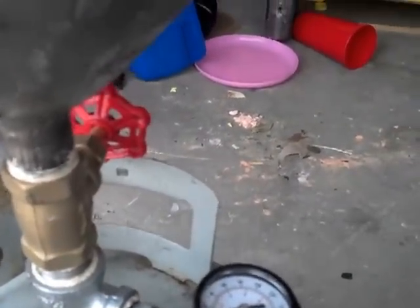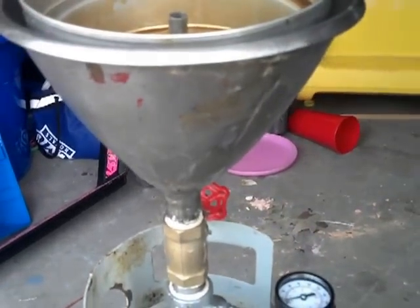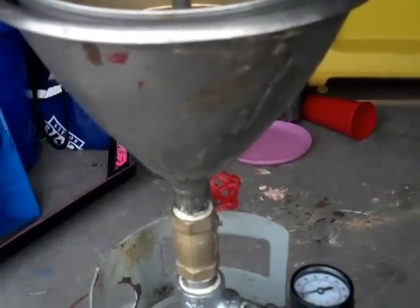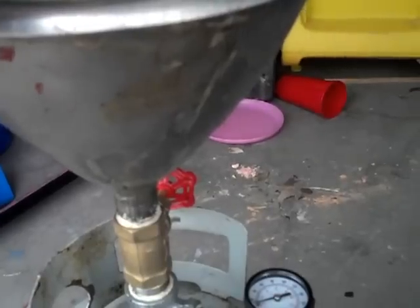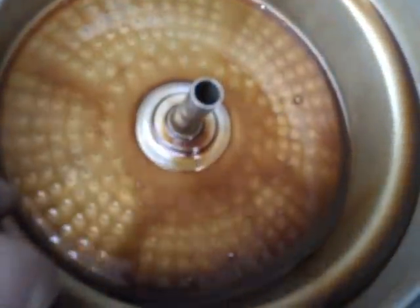I have no idea where this funnel contraption came from, but that's what I'm using to pour the oil in. And I'm using my coffee pot strainer to filter the oil.